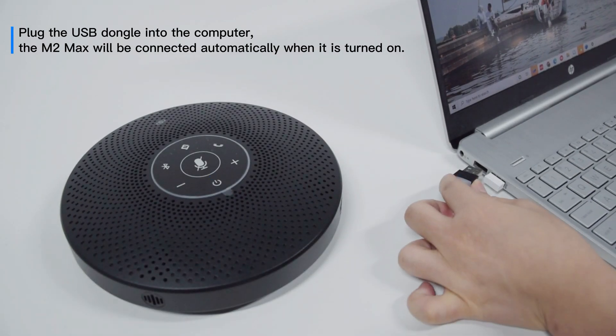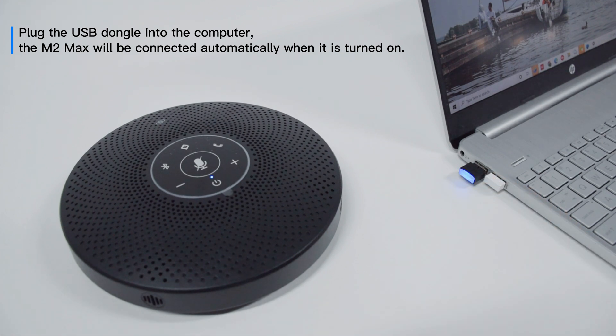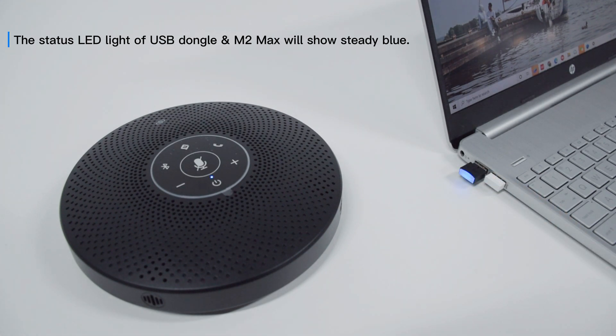Plug the USB dongle into the computer. The M2 Max will be connected automatically when it is turned on. The status LED light of the USB dongle and M2 Max will show steady blue.